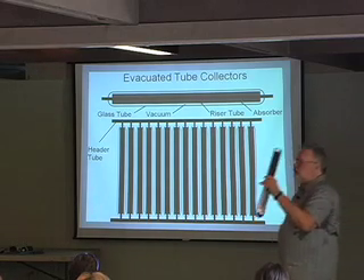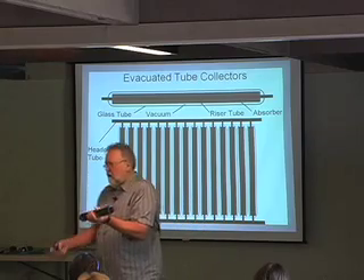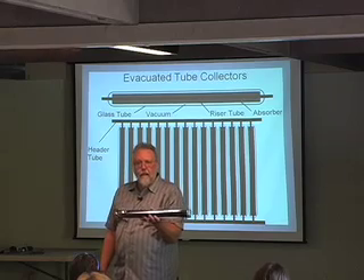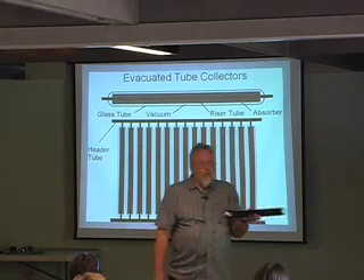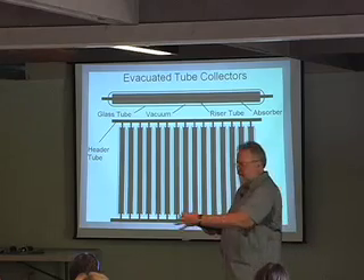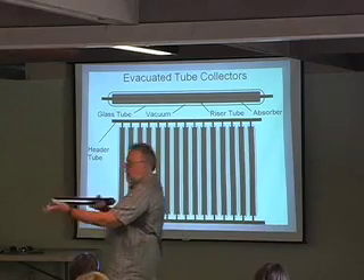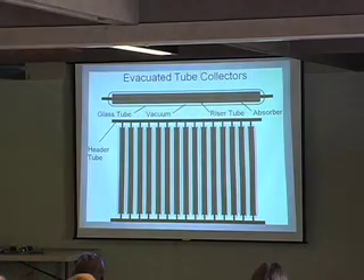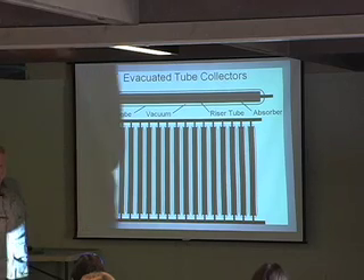What do I mean by evacuated tube? It's got a vacuum pulled on it. What's the benefit of a vacuum? It's the best insulator there is. This has a vacuum between two pieces of glass and it's less than a quarter of an inch, and it way beats all the insulation in that flat plate collector. A vacuum is such a good insulator — that's the whole game with these. They have really superior insulation as long as they've got the vacuum.